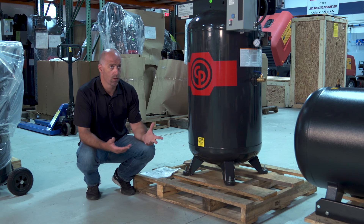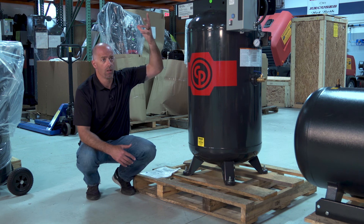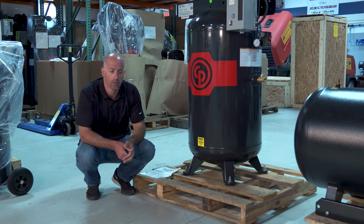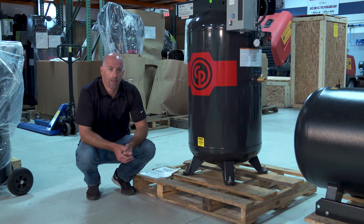There's one other way to do it too: if you're in a facility, you can use a chain fall off the ceiling around an I-beam. Chain fall the unit up, remove the skid, and set it back down — it's pretty easy to move when it's sitting on the ground. So I recommend you be as safe as possible, but please take them off the skids. If you guys have any other tips, put your comments down below, and like and subscribe to our page.